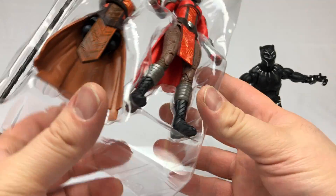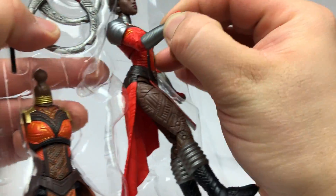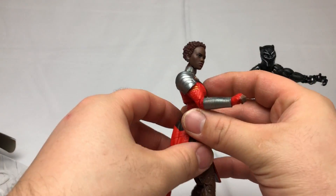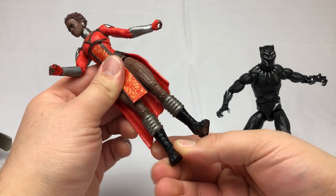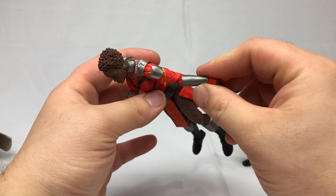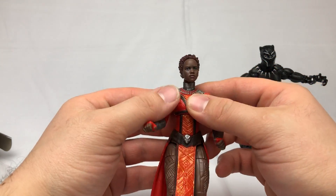We have T'Challa's ex-girlfriend, sort of sometime-girlfriend, Nakia. I think her elbow goes that way — that was kind of weird looking.